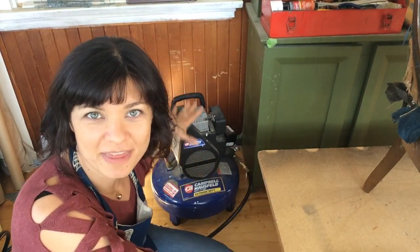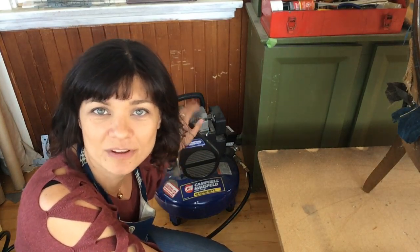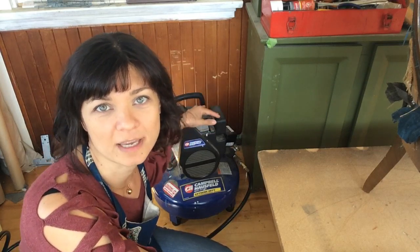Next I want to talk about the compressor. This one is a four gallon pancake compressor. You can find these anywhere and they're very reasonably priced. Now this is for one person working. If you have more than one person working, like I do in my workshop space where I teach, I have a bigger compressor out there. The problem is when more people are working, it cycles more often.